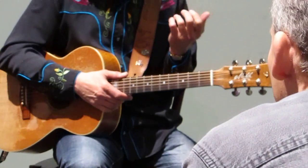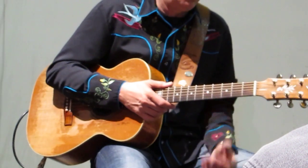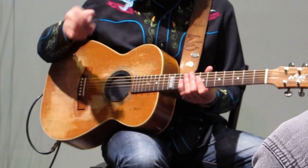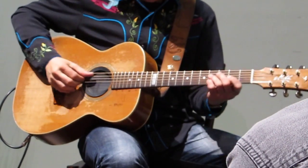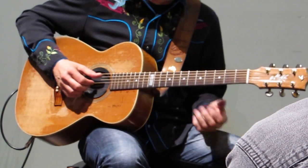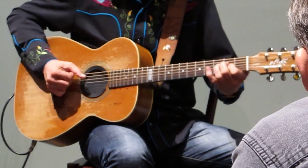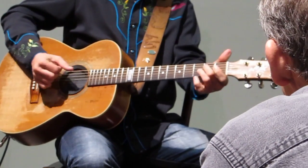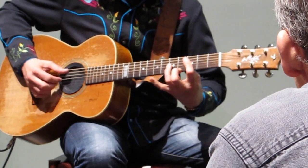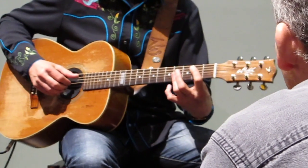That's the basis of the arrangement. And then the second time round I do a move which Chet Atkins gave me. I was playing this at his house one day and he said, stop, I've got something for you. And so the second time round, this is what he gave me — it's so beautiful. Instead of going... this is what he showed me. It's a classic gospel move. It has a contrary motion — the bass going up and the melody going down.